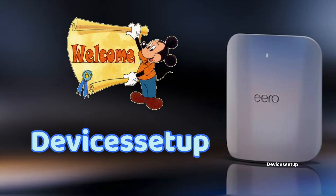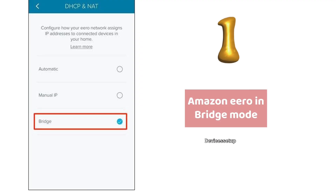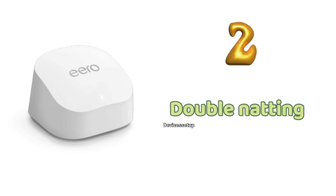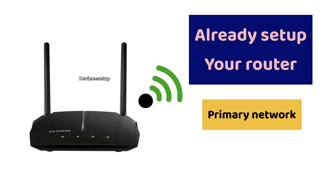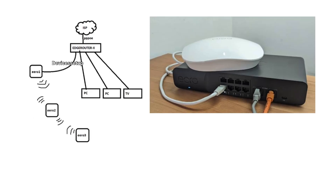Welcome to devices setup. Today we will learn how to use an existing router with Amazon eero. In the first scenario we put Amazon eero in bridge mode, and in the second scenario we use double NAT. It may sound complicated but it is fairly simple. Before we start, make sure you have already set up your original router that you want to use as primary router.